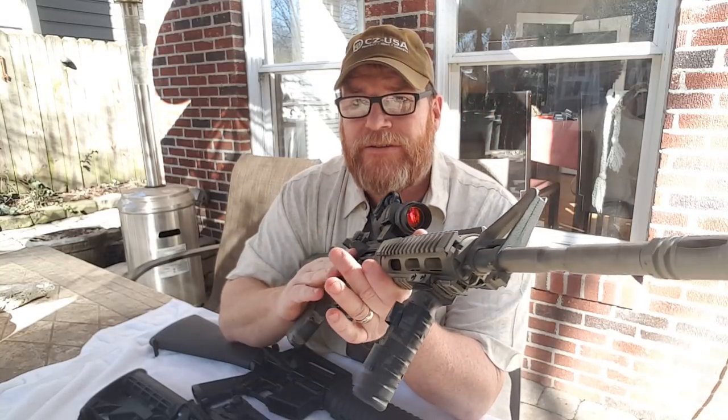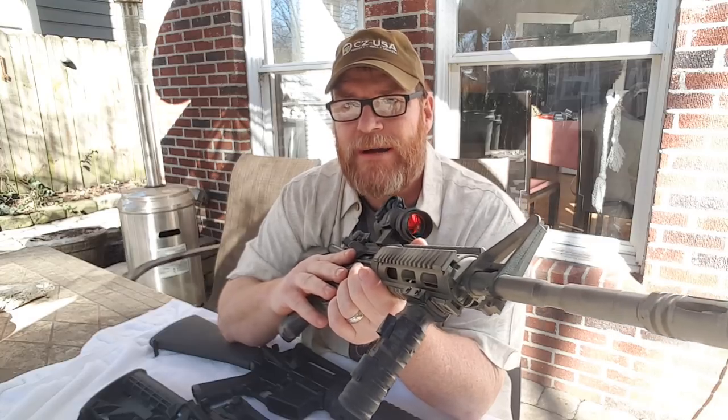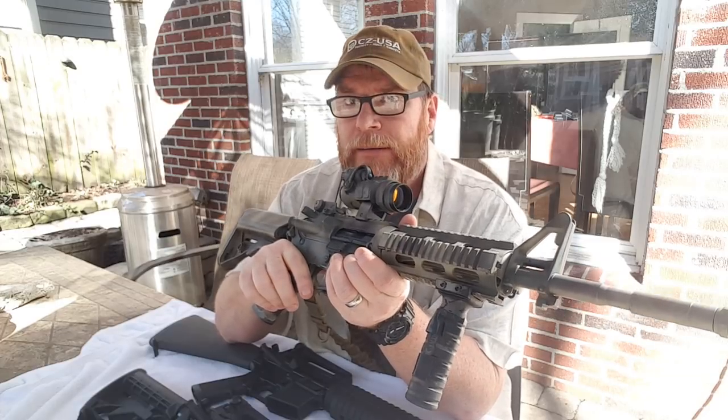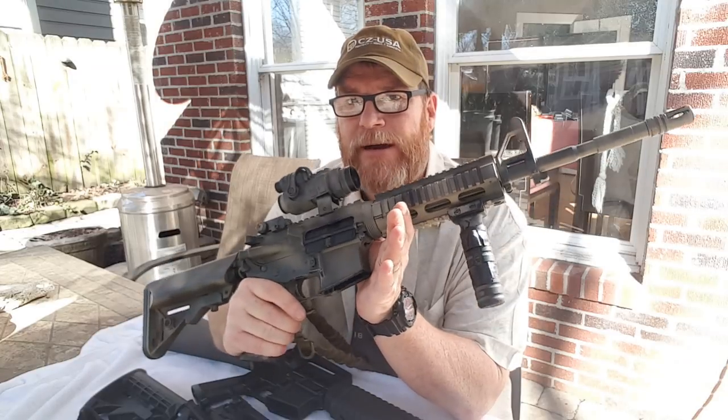All right, guys. Good Boy 32 here. Check it out. So I'm sitting here cleaning out my closet and I decided I just wanted to do an impromptu video because I'm kind of trying to take the weekend off to focus on other things like family. But unfortunately, I'm always drawn back to this little guy right here.